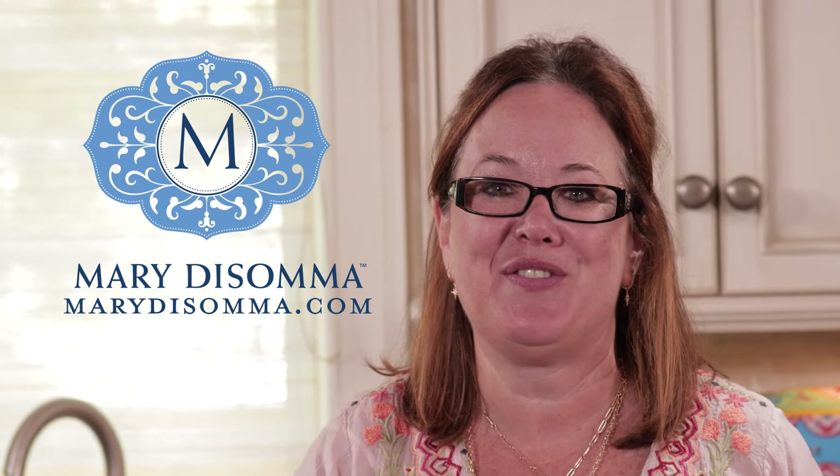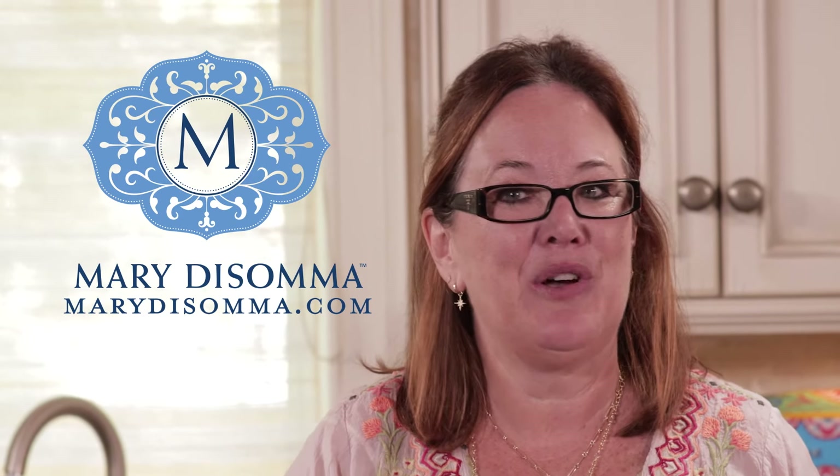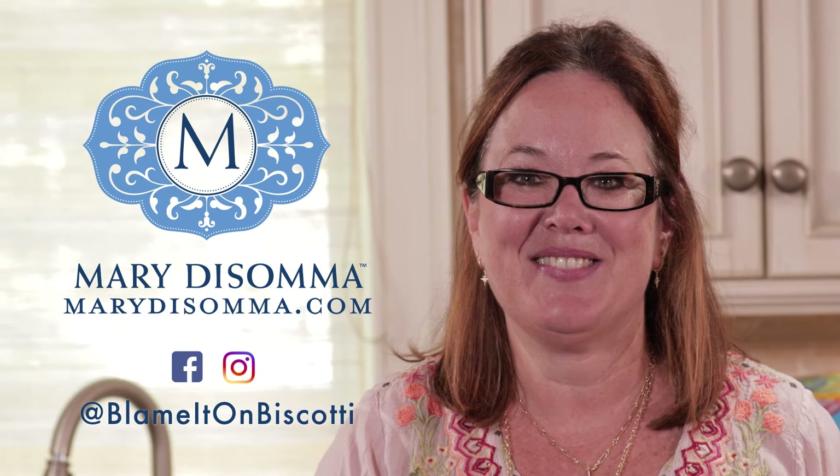Thank you all for watching. I hope you enjoy these recipes with family and friends. To see the full recipe, see below. And don't forget, follow me on Facebook and Instagram at Blame it on Biscotti. Bye!